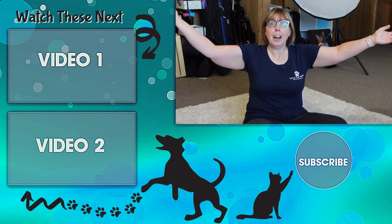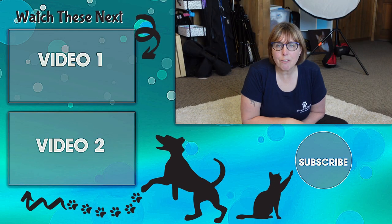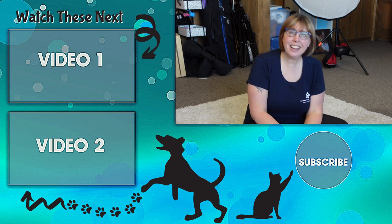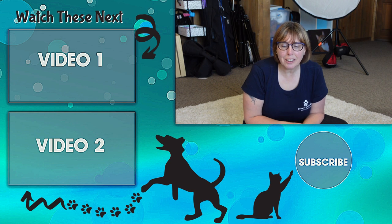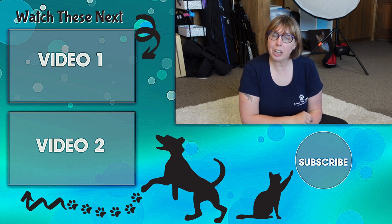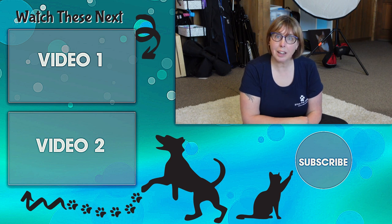That's it — that is an adoptable puppy photo session for you today. Enjoy all the photos, and as always I wish you many wags, purrs, and treats.